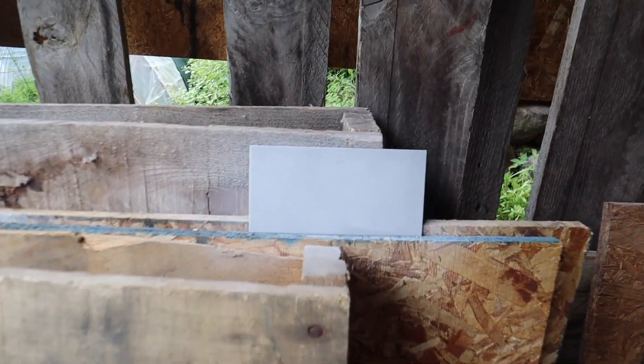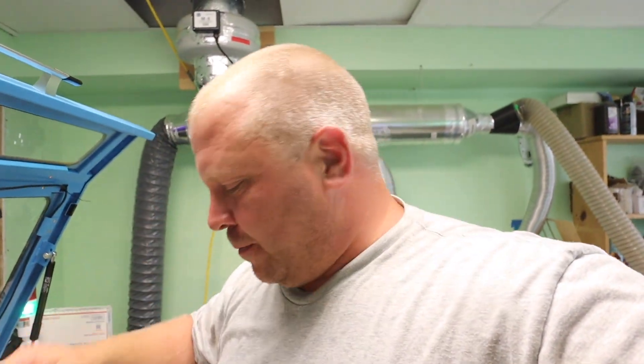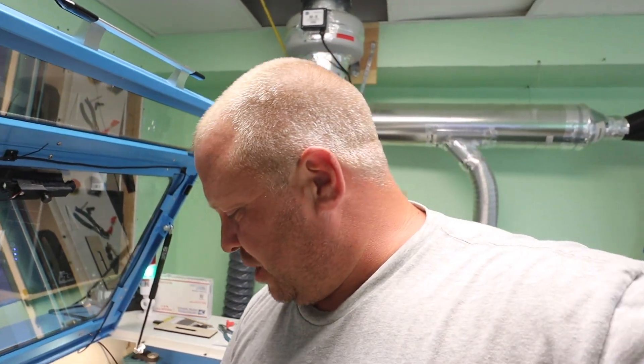Alright, gotta have fun. I have the piece in here — it's dry, it's been in there for a while. Now the true test is what speed are we going to do? Not going to lie, I already figured it out before I did the video. I already did some test runs on this side, so let me walk you through everything when this is done.